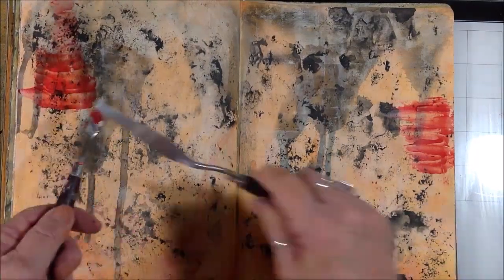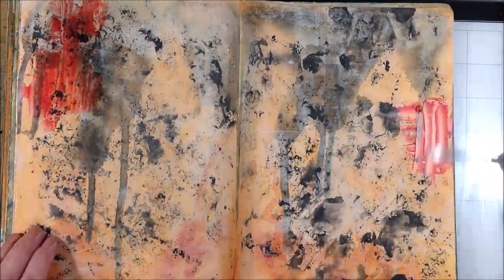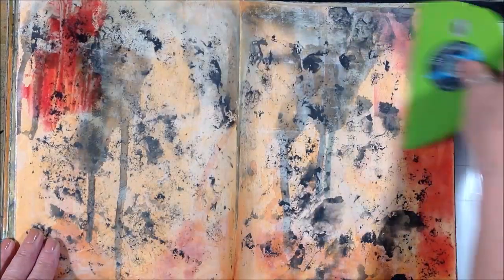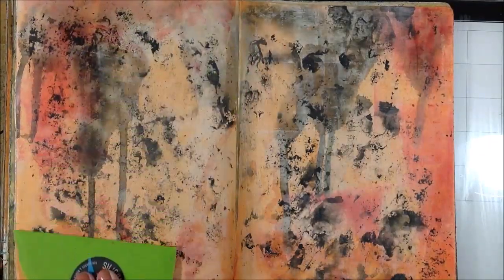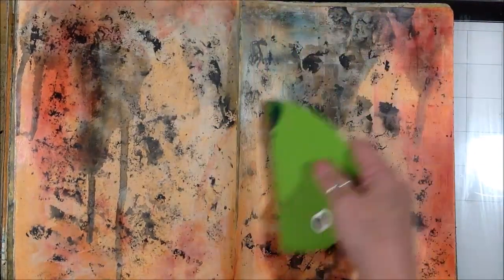As far as the mixture of alcohol ink to cold wax, I just mix it up according to the intensity of color that I want. It's going to be transparent regardless of how much you put in. I used about 10 drops of the turquoise, about eight of the red, and about eight of the black.